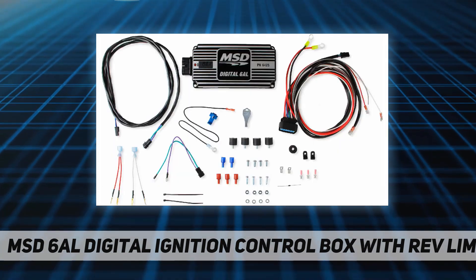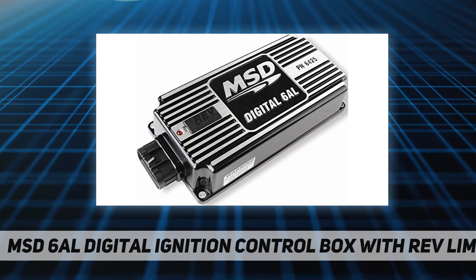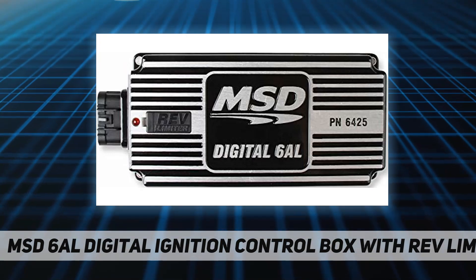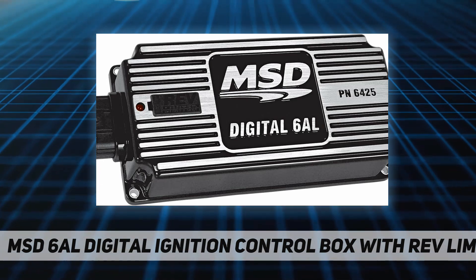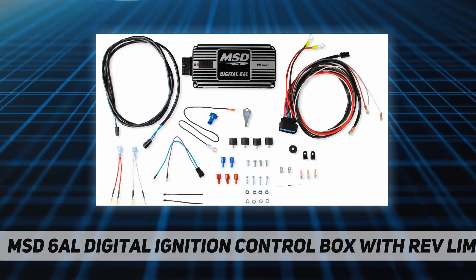Key features: high output with 530 volts and 135 mJ of spark energy; efficient components use less current to produce more power; set an RPM limit with two rotary dials in 100 RPM increments; built-in LED for system checks; all wires exit through a locked sealed connector; compatible with four, six, or eight cylinder engines.